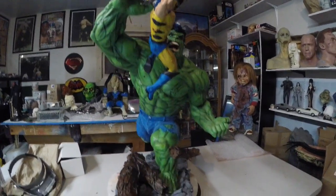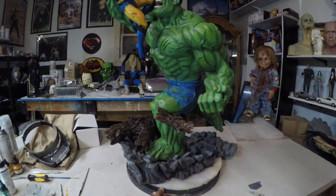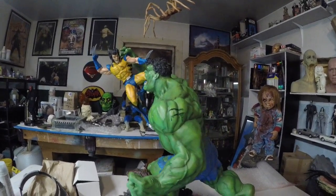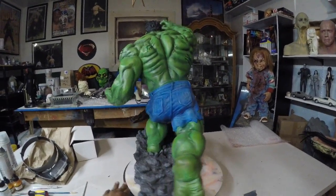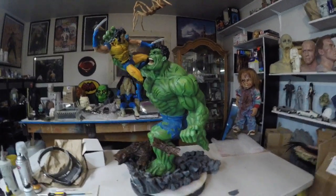Oh shit. Alright, that was my lamp. Okay, oops. Alright guys, so anyways — aquí está — here he is. Hope you learned something. Until next time — hasta la próxima.